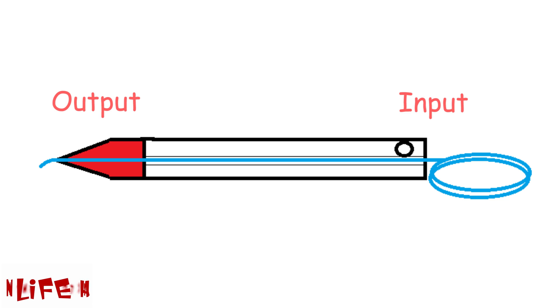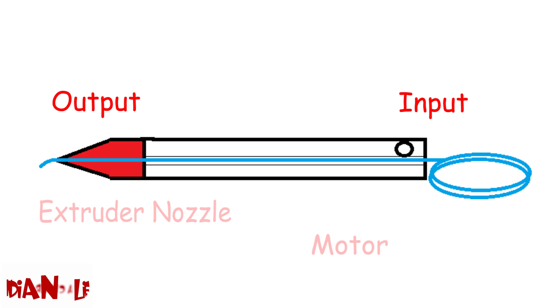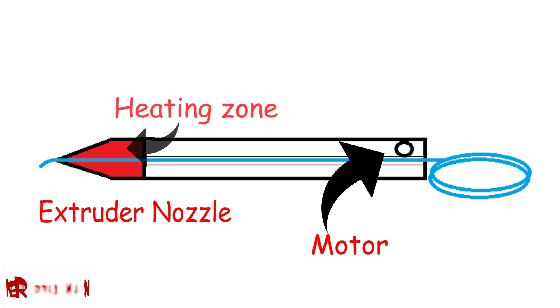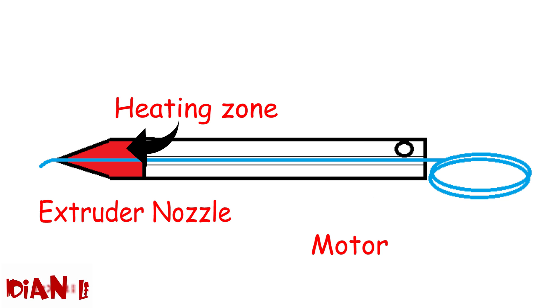In a 3D pen, the material comes in from one side and goes out from another side. There is a motor which pushes the material from input toward output. Then the material goes to the heating zone where it gets heated and comes out through the external nozzle.